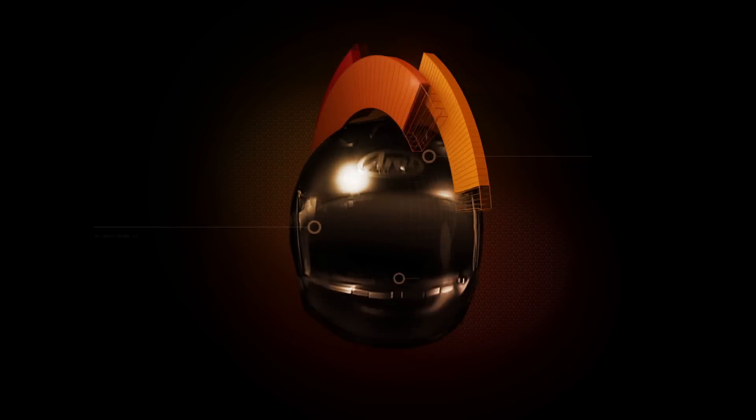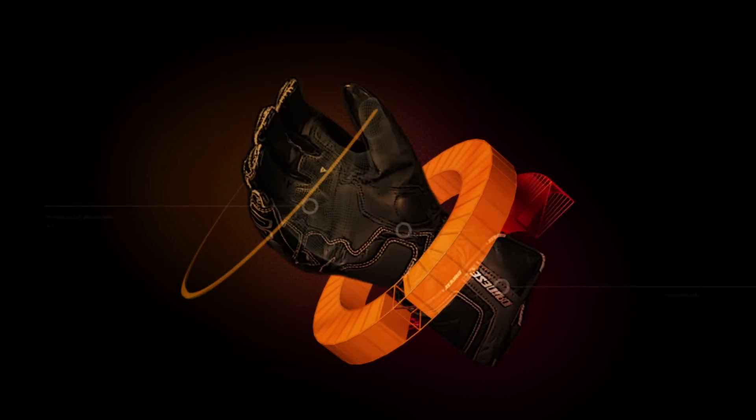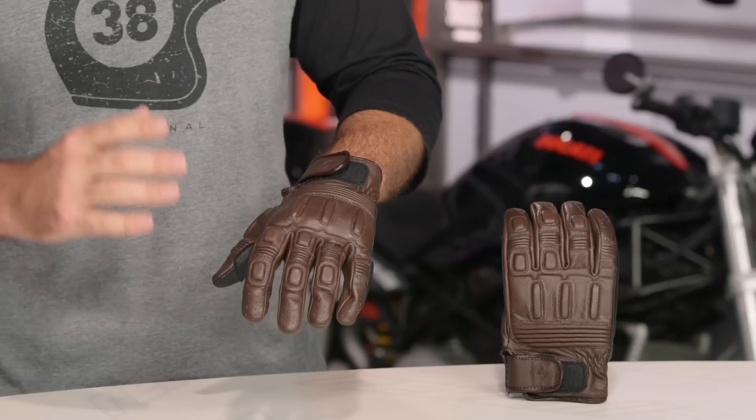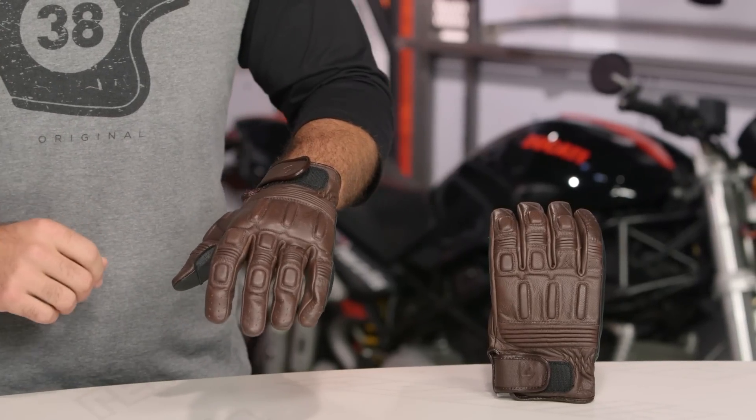Spurgeon here with RevZilla TV to talk to you today about the Scorpion Bixby Glove available at RevZilla.com. The Bixby Glove is new for 2015, and it's a nice urban style, really cafe-esque in its inspiration.